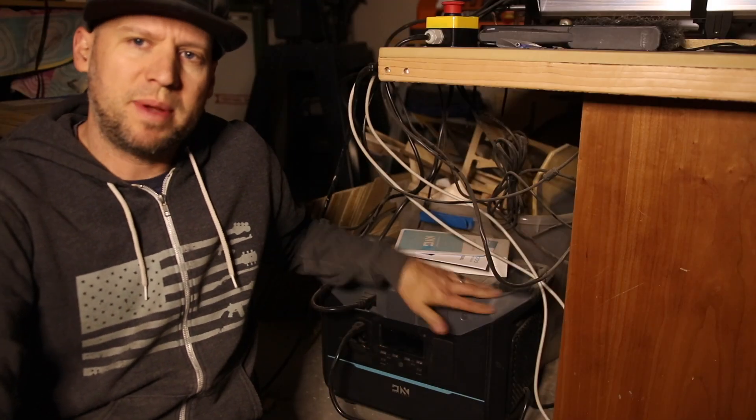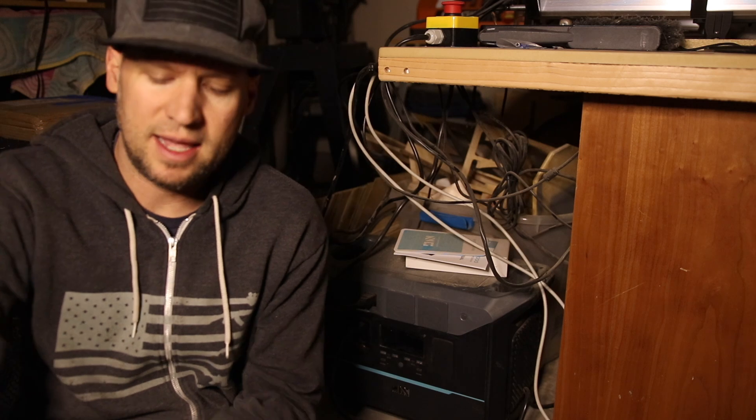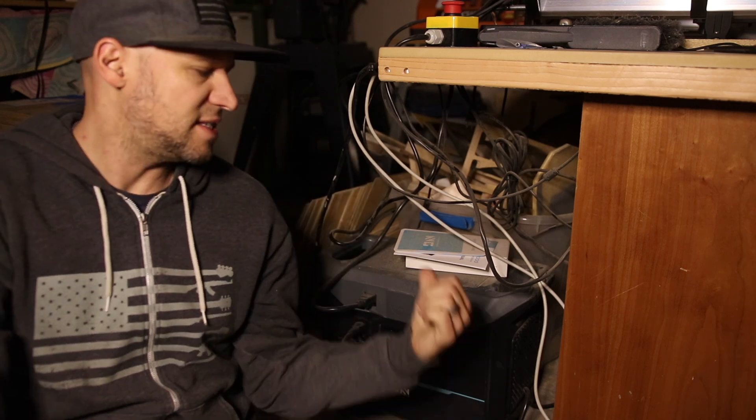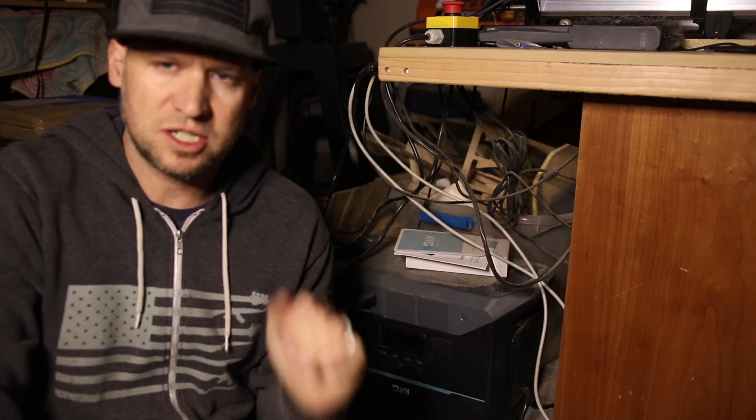I've been checking on this periodically, and it has now been about three and a half hours since the power went out and this thing finally died. It was drawing about 800 watts for that first hour, and for the last two and a half hours a little over 500 watts. Unfortunately that means the estimated time remaining gauge is not quite right — it said I had about three and a half hours and it lasted an additional two and a half hours. That gives me a good ballpark: if I'm drawing between 500 and 800 watts, I can probably expect reliably about three hours worth of working time.